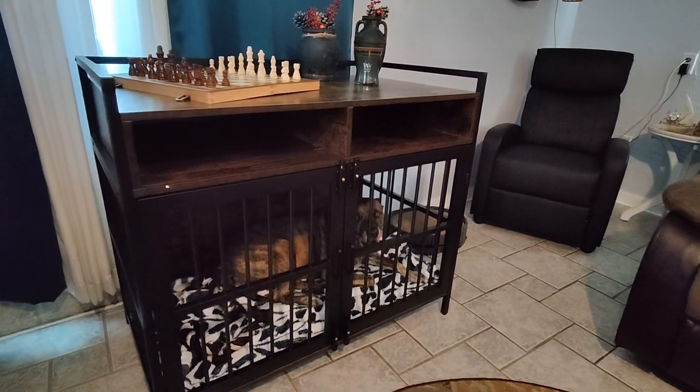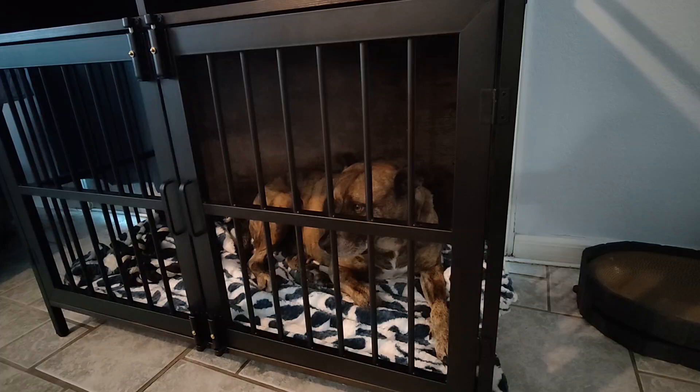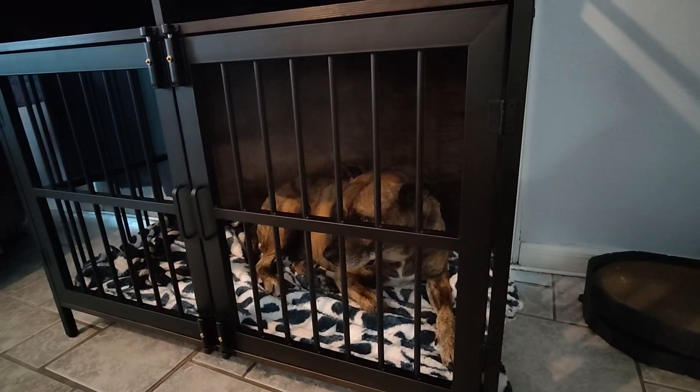If you are looking for a sturdy yet stylish dog crate I would highly recommend this one. What do you think? Want to come out?